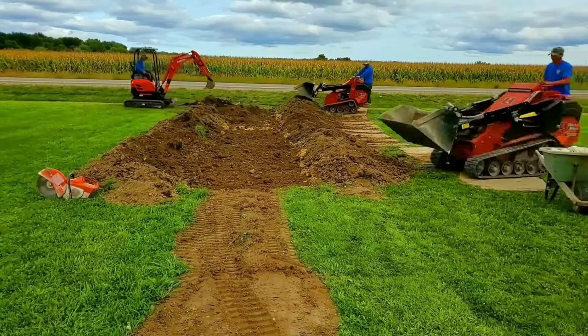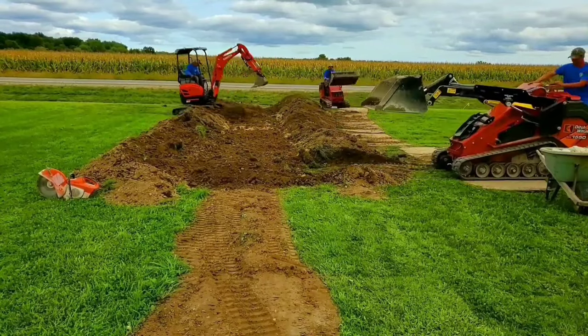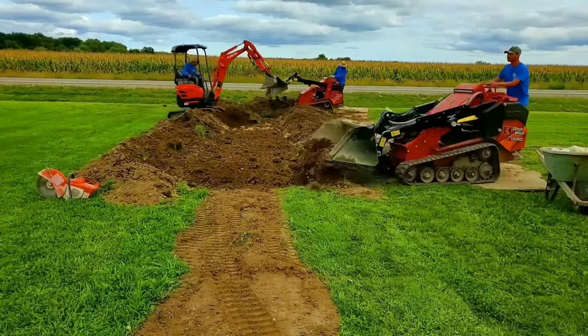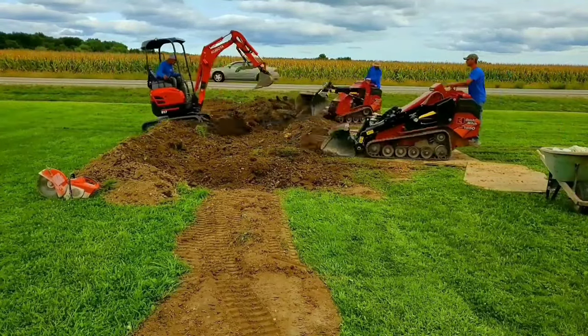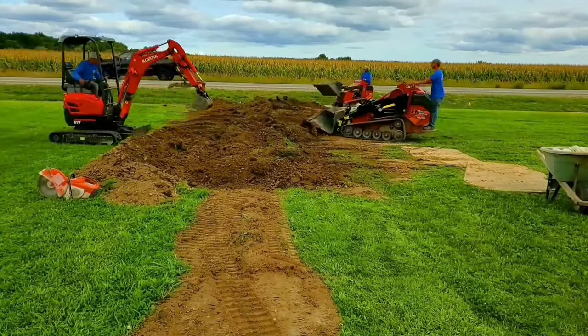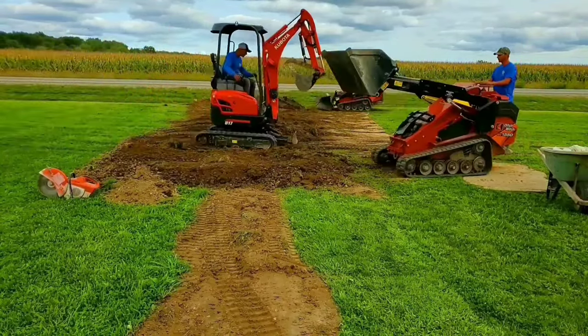Don't overthink it. During the rainiest times of the year, the system will be overwhelmed and you're going to end up having water come out of the overflow — no big deal. But for the rest of the year, for 90% of the year, you're going to be fine. It's just that 10% where the leach field will be overwhelmed. If you think of it this way, 90% of the year your yard is not going to be muddy — it's going to be nice and dry because the leach field is going to contain all the water.